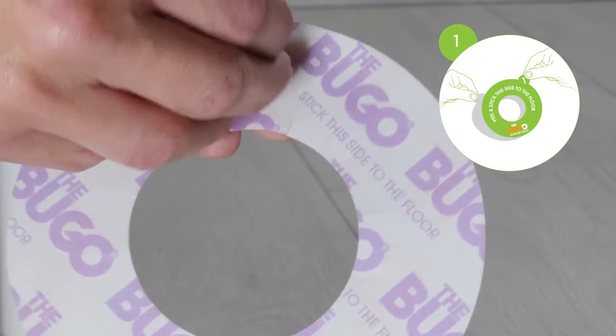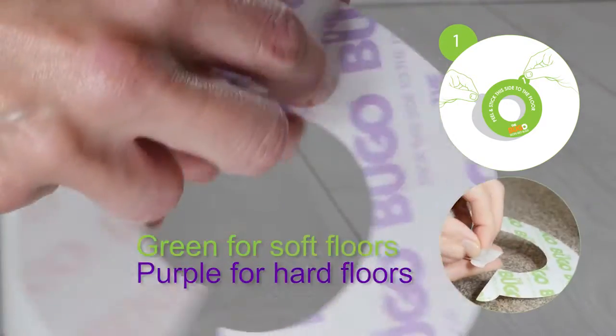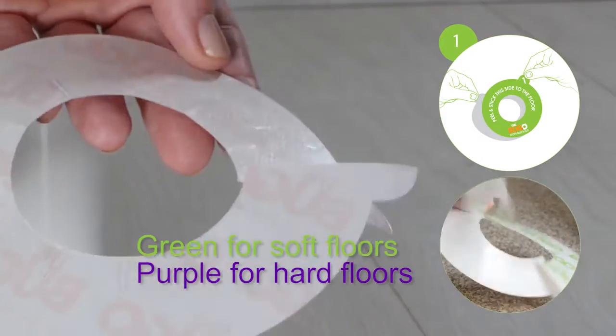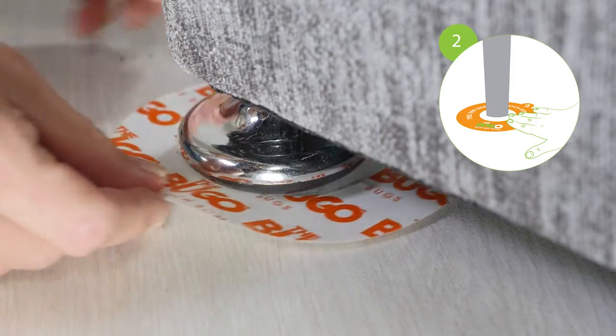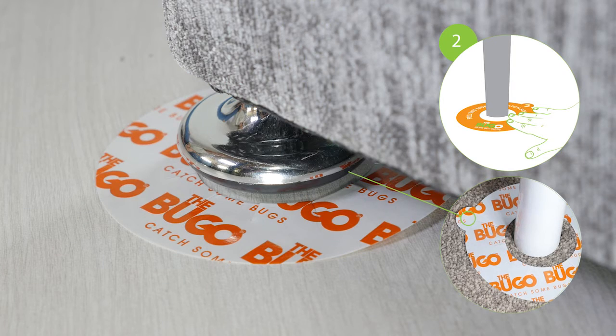How it works. Carefully peel off the green or purple printed side of the adhesive circle, depending on the floor type. Stick the exposed adhesive side onto the floor around a bed leg. Ensure that the edges meet, forming a continuous circle.